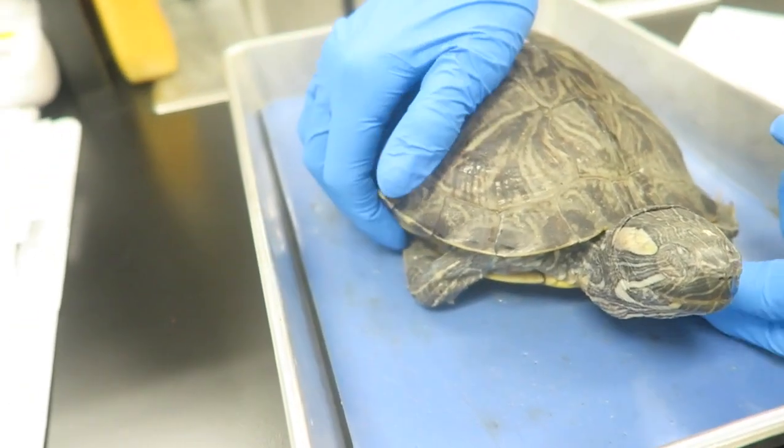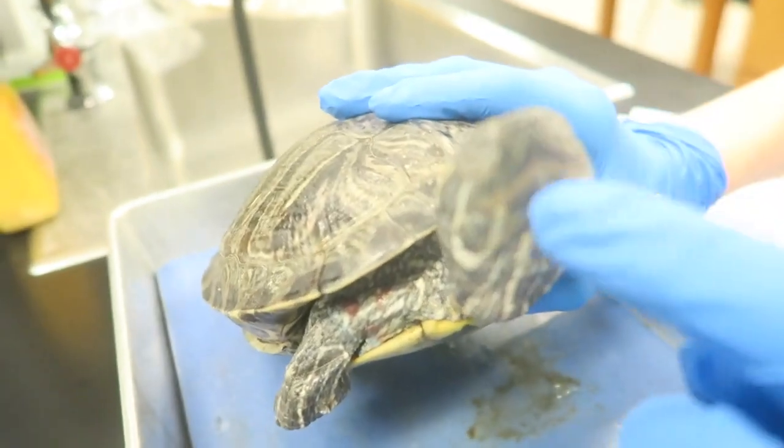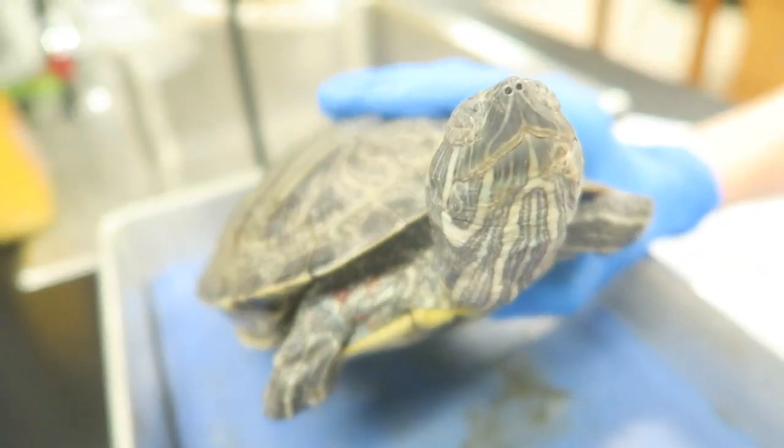Also on the anterior end is the turtle's beak, which you can see right here. Turtles don't have teeth, so they use the beak to capture and tear up their food.